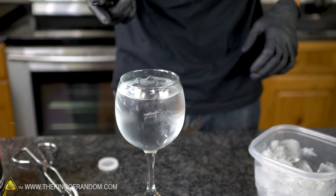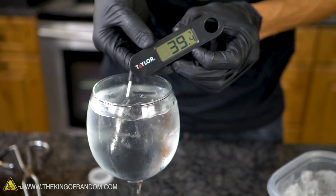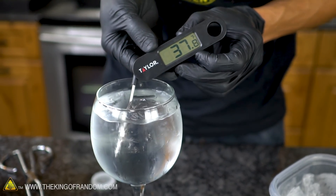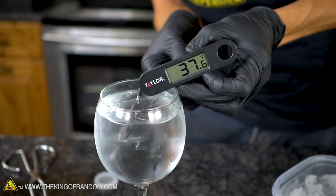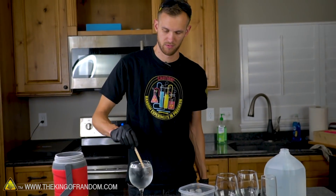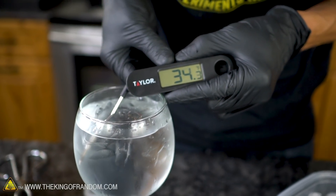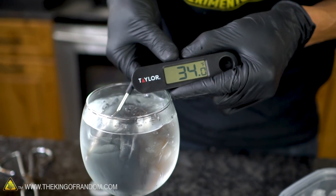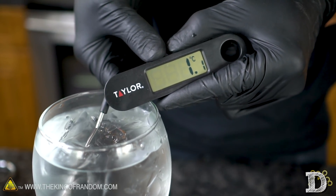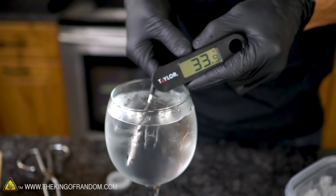It's only been a minute or so, but let's see what temperature we're at. We're already several degrees cooler than where we started — 37 degrees Fahrenheit and still dropping. After another minute of stirring, we're down to 34 Fahrenheit, or 1.1 Celsius. That's getting very close to the temperature of the phase shift between liquid and solid water.